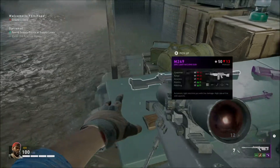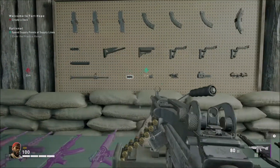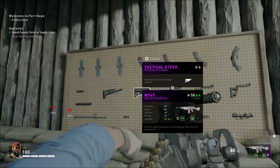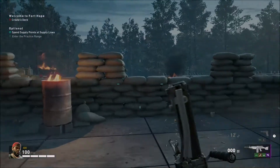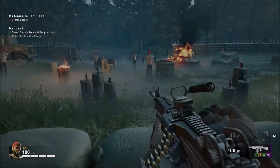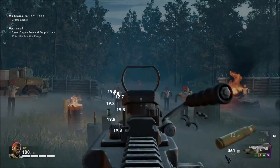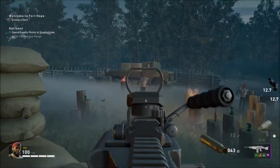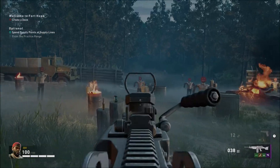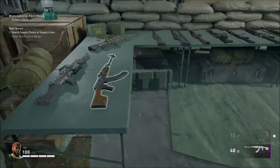Then the last two weapons are the M249, which I was very excited to see in the game. We did have the M60 in Left 4 Dead 2, but I was excited to see the M249 because it's actually probably my favorite LMG of all time since Battlefield 3. Then we have the RPK.